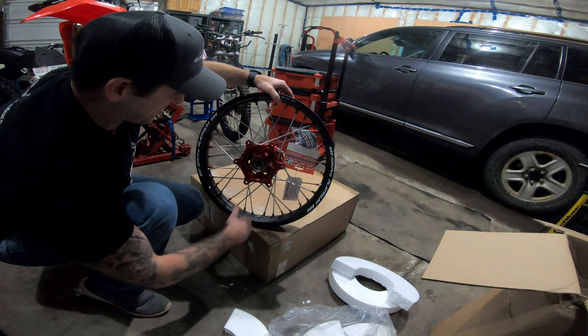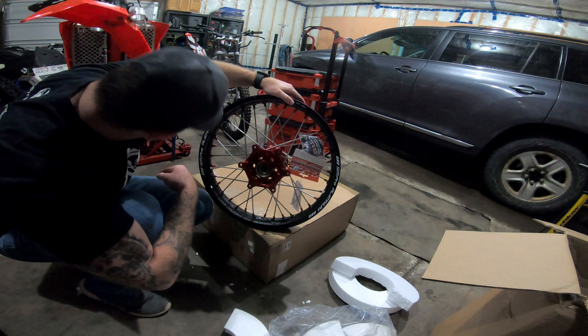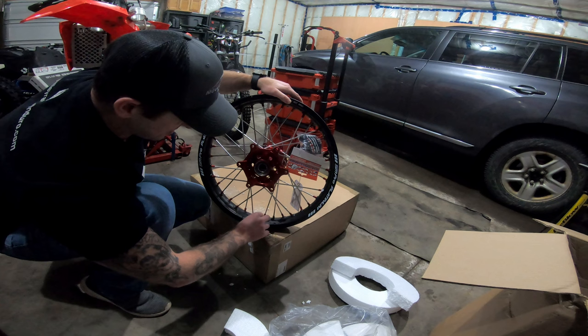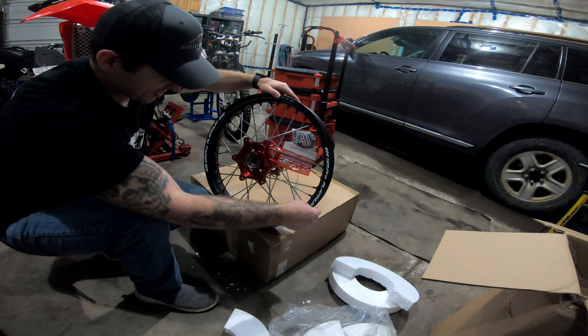I'll confirm the details as I get to installing them rather than just in this unboxing. What I've been told is that the spacers will fit right in the fork and on the swingarm, and you should be able to use all of the stock discs and sprockets. That'll be interesting — I hope that's the case. If it's not, I'll definitely update you because I will do an install video. These are getting a set of Moose new rim locks, and I've got to do the rim tape and everything on them, just trying to waterproof them up.